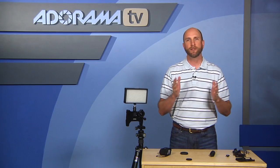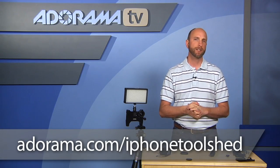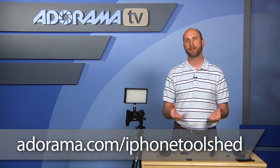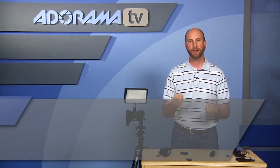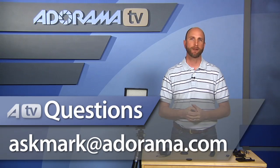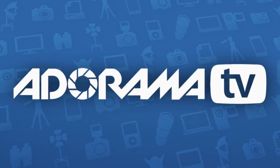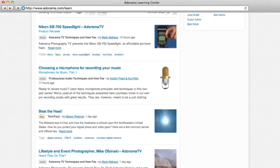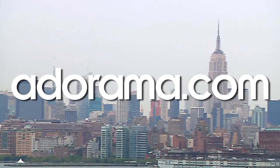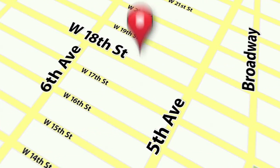So there you have it — the Owle and all the other iPhoneography solutions. You can find all of these and more at the iPhone Tool Shed at adorama.com/iphone-tool-shed — new products, new apps, and all kinds of great things for iPhone photography. Thanks for joining me this week. If you have questions or suggestions about photography, send them to me at askmark@adorama.com. Visit the Adorama Learning Center for tips, techniques, and related videos, and check out adorama.com for the latest gear. If you're in New York City, visit our store on 18th Street between 5th and 6th Avenue.